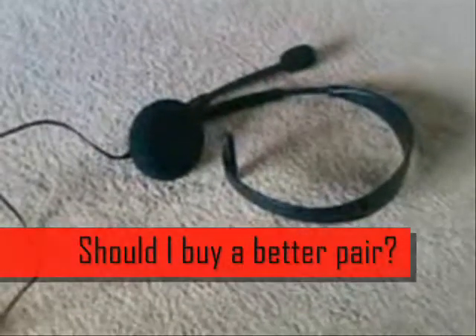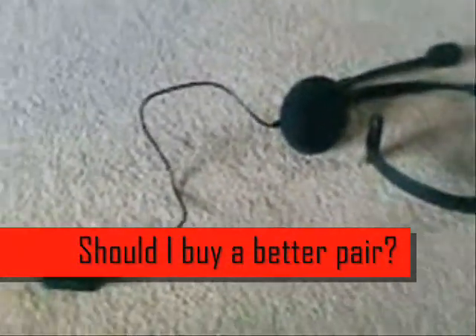It comes with a clip to clip onto your shirt if you don't want it knocking around on the floor, and it comes with mute control. That's the standard one included with the console — I'd recommend getting a better pair like Turtle Beaches or Earforce, as these can break really easily.